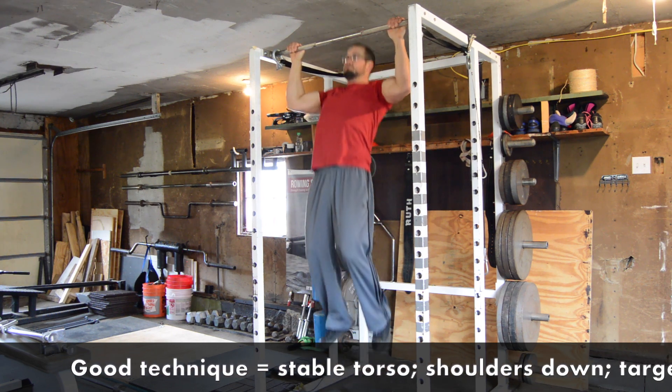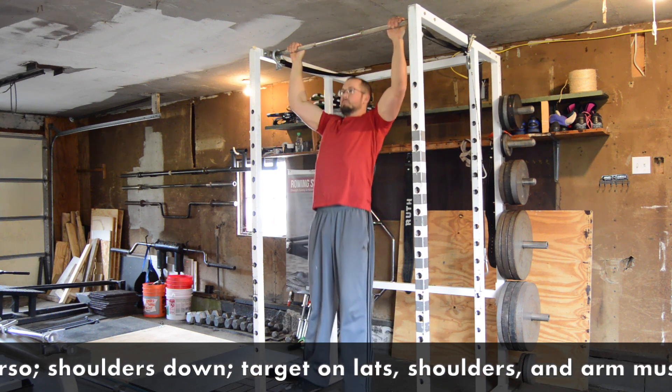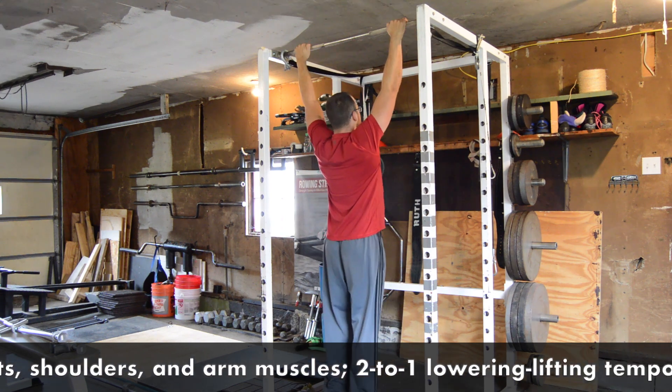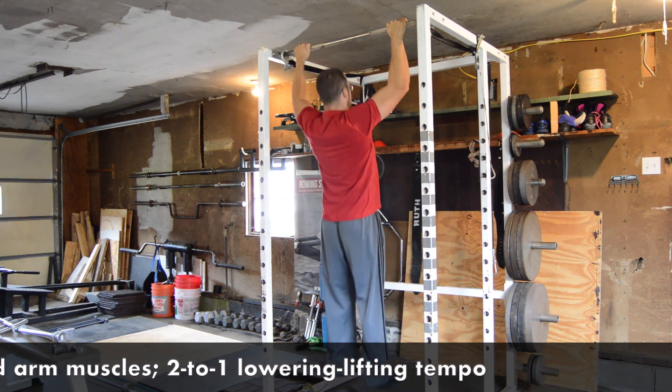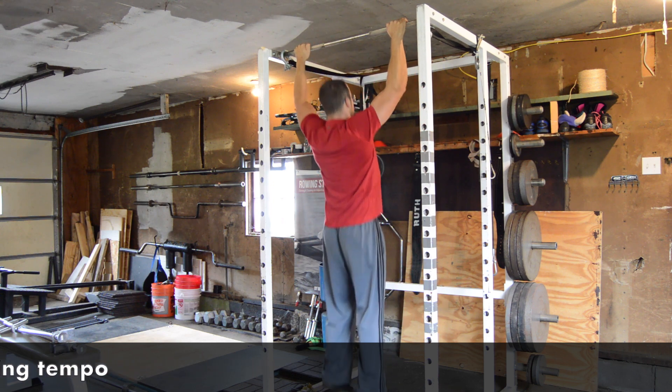Key features of a correct chin-up include a stable torso, shoulder blades generally staying in the down position, the latissimus dorsi, rear shoulder, and arm muscles as the main movers and targets of the exercise, and a 2-to-1 lowering-to-lifting tempo to control the descent of each rep.